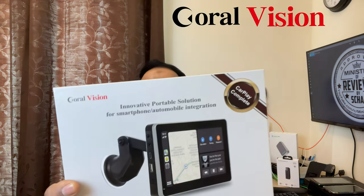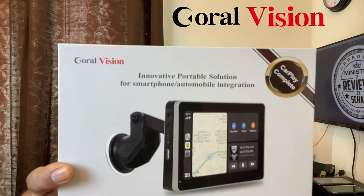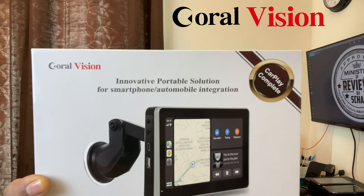So today I will be testing one of the best portable CarPlay smart screens in the market. This is from the company called CoralVision and this is their model called CarPlay Wireless Pro A.